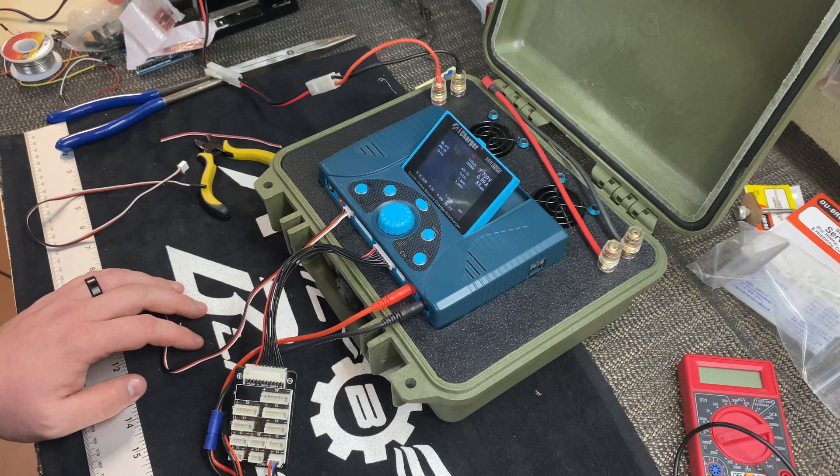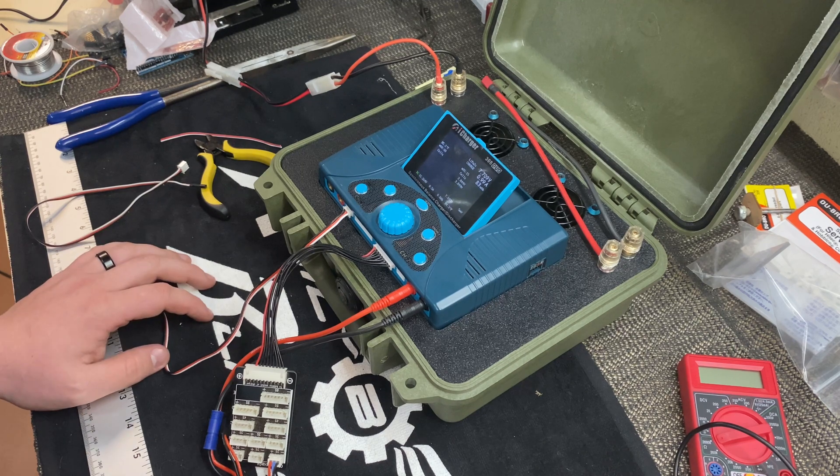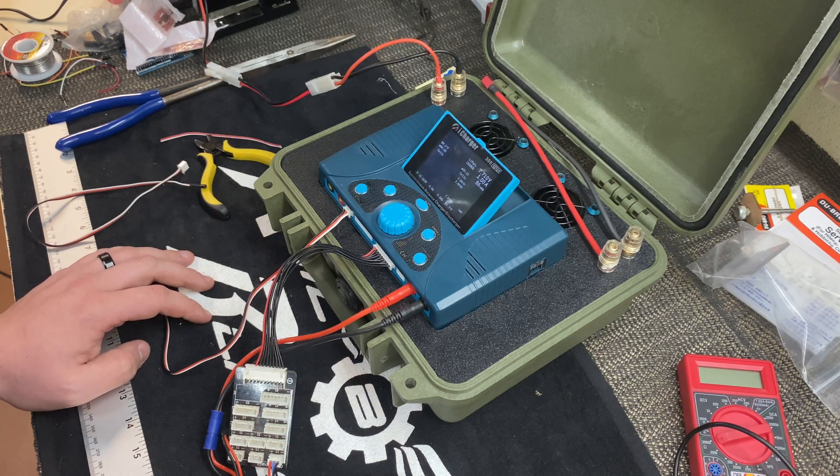That's it — thanks for watching the video. If your iCharger 4010, 308, or 406 is giving you an Error 1900, do some searching online and look up some of the literature — I'll try to link it in the video description. You too could do this mod and maybe save yourself a few hundred dollars and keep your charger running. Thanks for watching — like, share, and subscribe, and we'll see you in the next one.